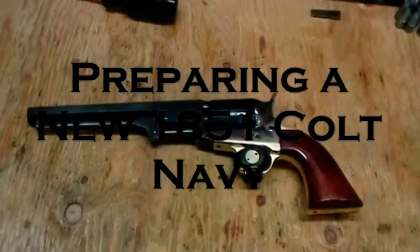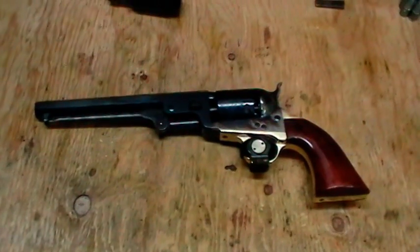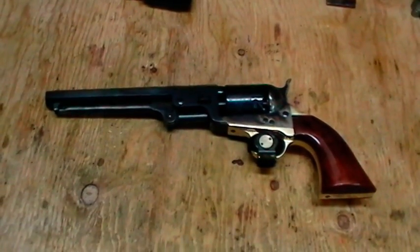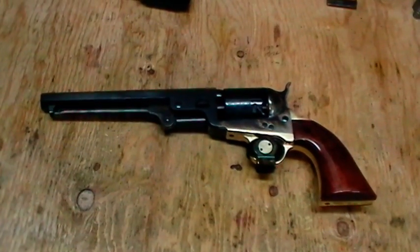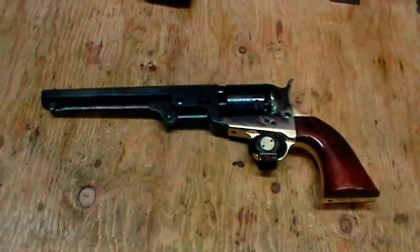What I'm going to do today is get this thing ready to shoot. It's brand new - a model 1851 Colt Navy made by Uberti. It's a 36 caliber black powder cap and ball revolver, as you can probably see.